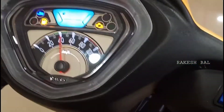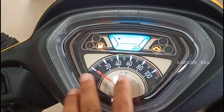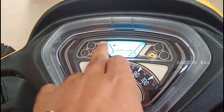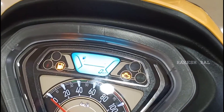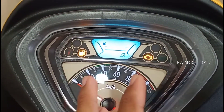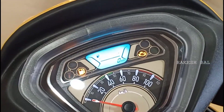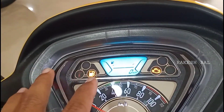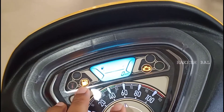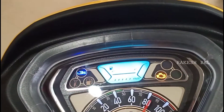We have an analog and digital combi metal console where we can see kilometers per hour and a MID screen. On the MID screen we have a lot of information — we can connect via Bluetooth, view call alerts, missed call alerts, message alerts, and check the battery level.